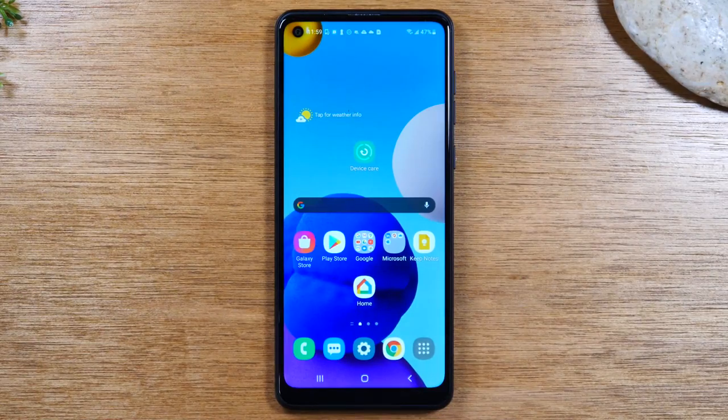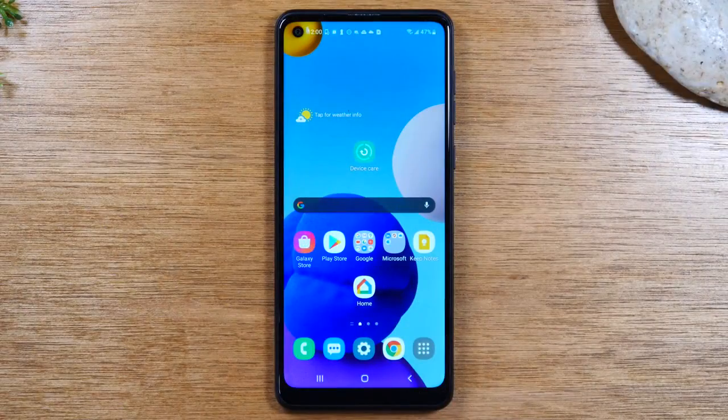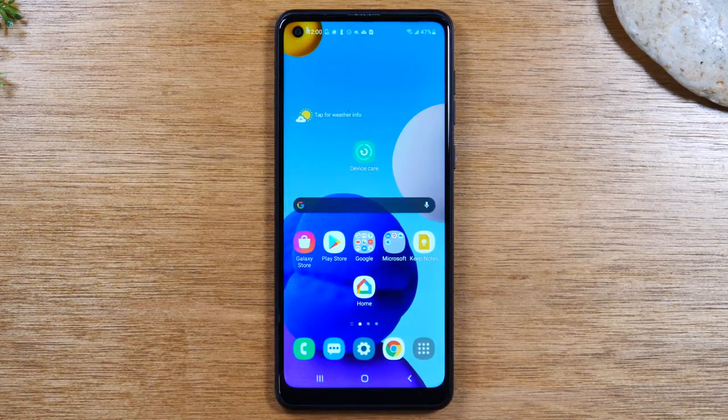In this video, we're going over how to use the Samsung Galaxy A21 for beginners. Hey everyone, thank you for joining us today. If you want to stay up to date on all the mobile technology coming out and learn cool tips, tricks, and hidden features, make sure you hit that subscribe button down below and tap the bell to turn on post notifications. Today, we're going to walk you through how to use the Samsung Galaxy A21 for beginners.